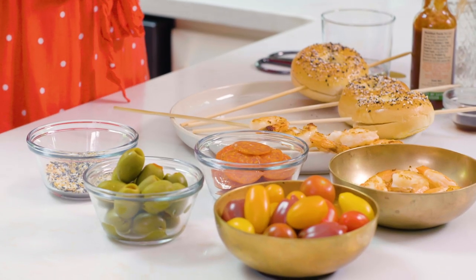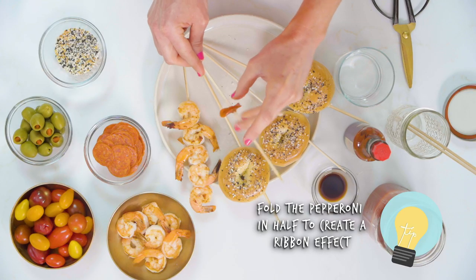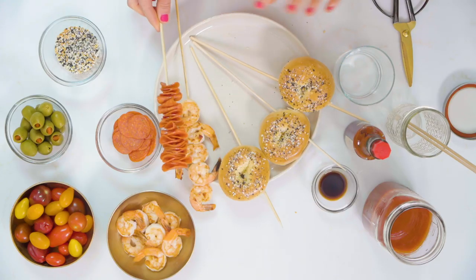Now we're gonna make our pepperoni skewer. I love pepperoni — they're gonna look beautiful layered on a skewer. My best technique for these little pepperonis is to fold them in half and then layer them going in different directions, kind of twisting them around. The pepperonis all layered looks amazing.